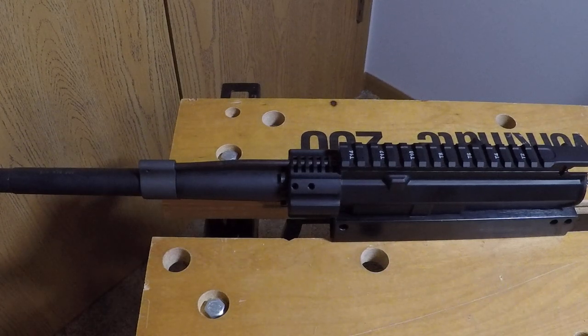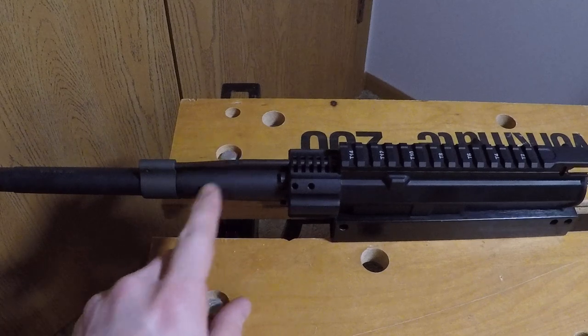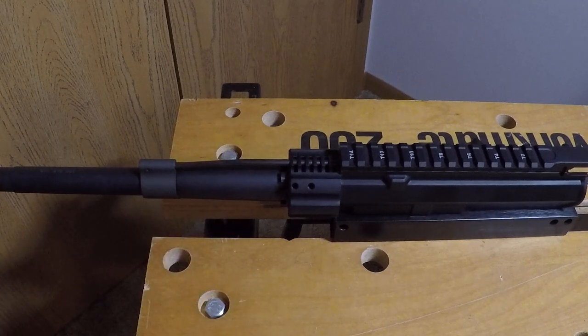Hello YouTube, I'm just going to be going over this 300 Blackout barrel I bought. It is a ten and a half inch 300 Blackout barrel from Brownells.com — it was a kit. It included the barrel, the gas block, gas tube, and the roll pin. Right now on their website it's $114.99, but I used a 10% off promo code so I paid about a hundred dollars for it.